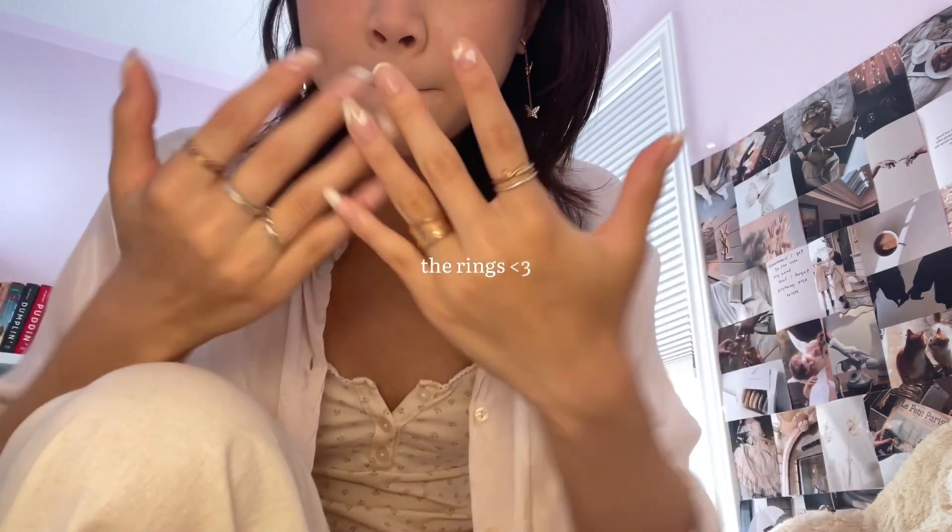Now we're going to accessorize. I'm going to wear this necklace — just a simple gold one. For earrings I'm going with this pair of butterfly earrings. For rings: I'm a very big ring person and I love playing around with different combinations. I have this big chunky gold one. I'm more of a gold jewelry person because I think gold looks better on me than silver. Last, I found this headband in my drawer yesterday and I want to try pairing it with this outfit.